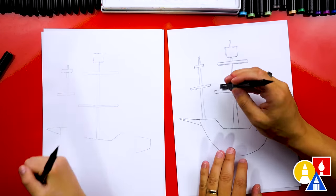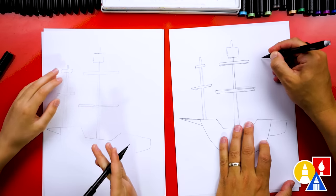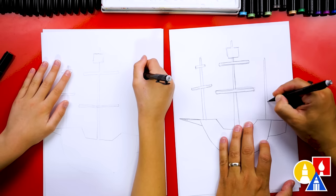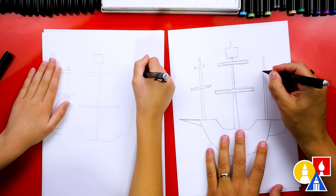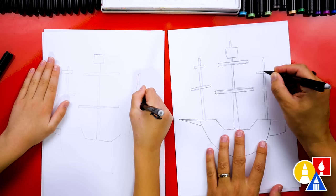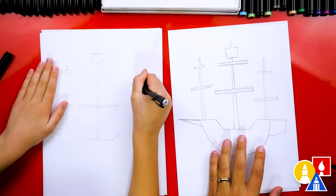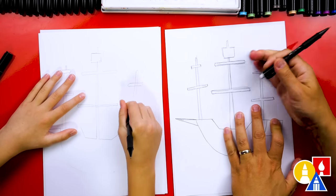These hold the sail in place. Let's draw one more mast back here on the back of the ship — these are all shorter than the main mast in the middle. I'm going to draw another line next to it that gets wider down at the bottom, and draw one more right here. The top one is shorter than the bottom one. Let's erase those mast lines that go through those bars.